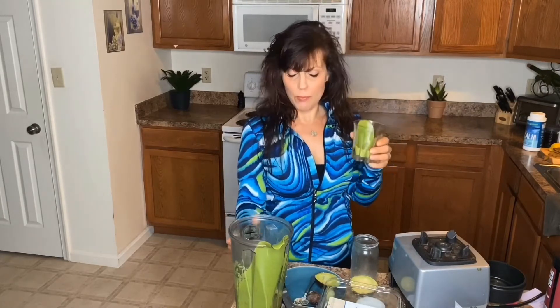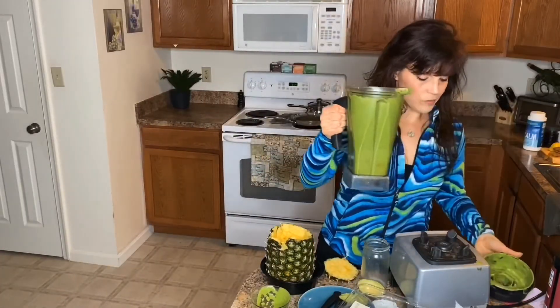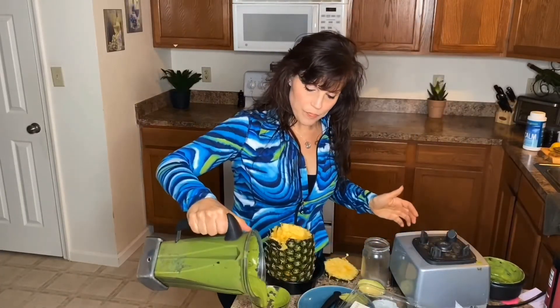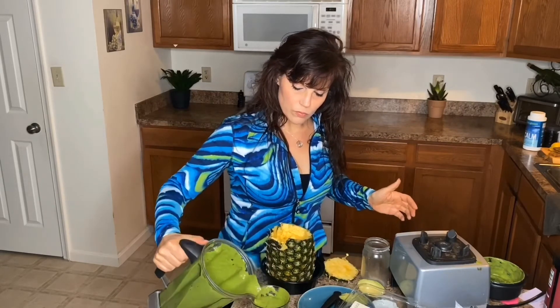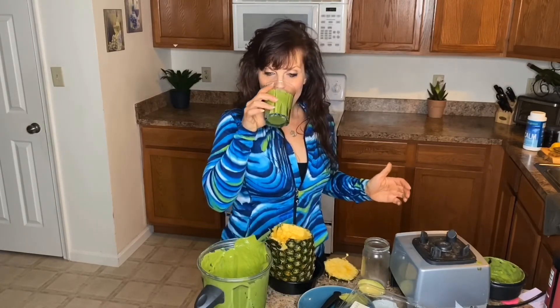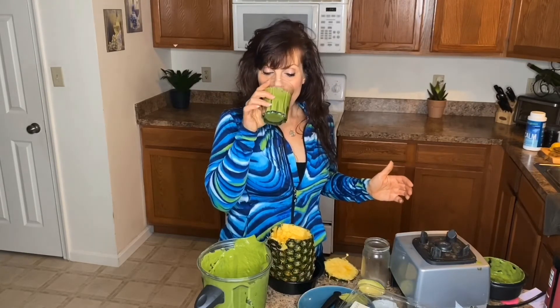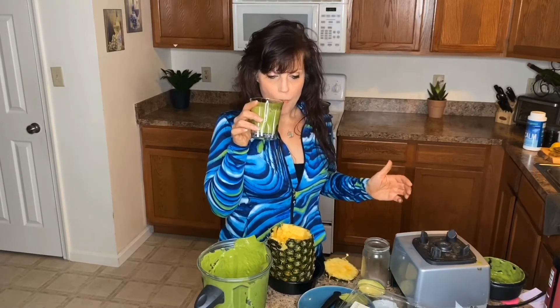Not bad — it's actually very good. I could probably use maybe two pieces of pineapple. Let's try it now. Yeah, it's better. Pretty good, I'm liking it.